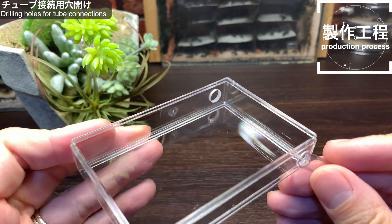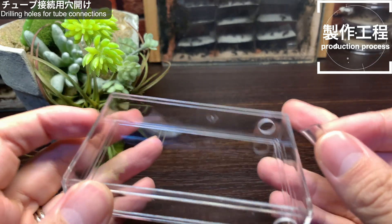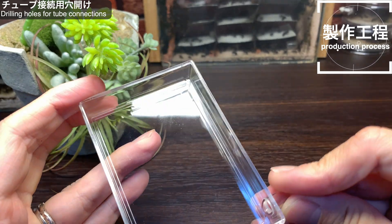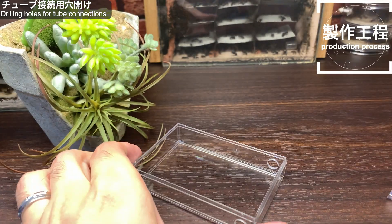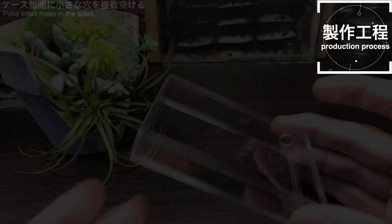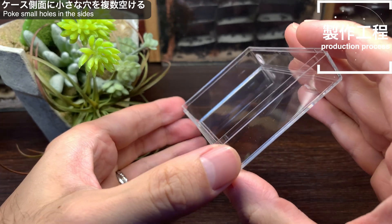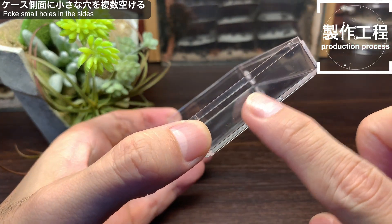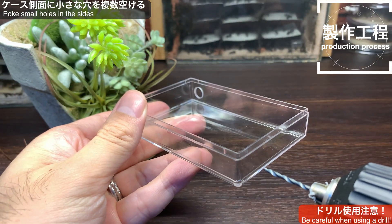最初にポリカーボネートケースの側面2箇所にチューブを取り付けていきます。このチューブは餌場や他のシークケースとの接続用のチューブです。ドリルを使って穴を開けていきます。ドリルは危険ですので扱いには十分注意しましょう。綺麗に穴が開きました。チューブもぴったりはまりますね。これでチューブ用の穴開け作業は終了です。次にチューブ接続口からは遠い面のサイドにドリルを使って小さな穴をいくつか開けていきます。